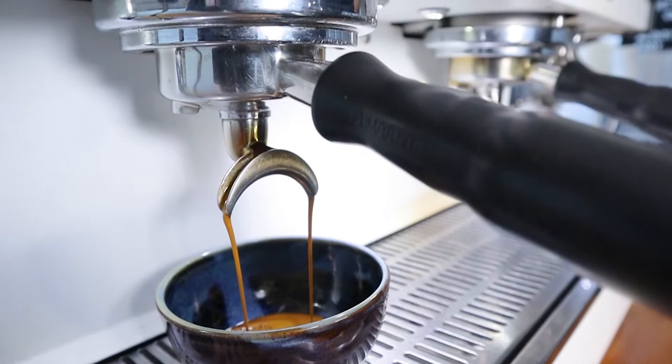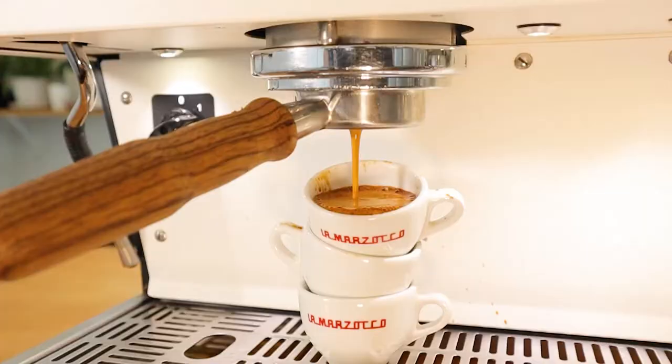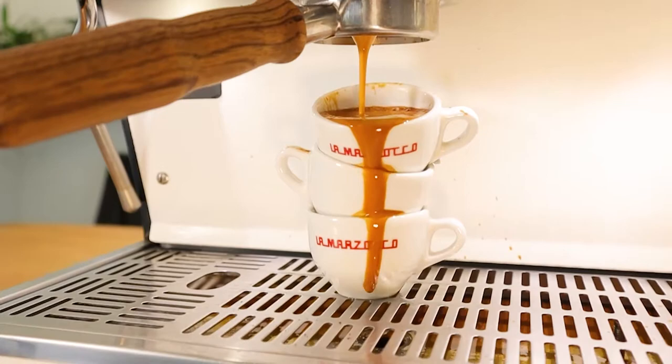Of course the machine isn't perfect. One of the biggest issues for us is its inability to handle large volumes of coffee. When you're doing 6 to 10 kilos it will manage, but once you hit that 10-kilo-a-day mark you'll start seeing steam pressure drop and you'll have to wait about half a minute for it to recover before you can keep going.